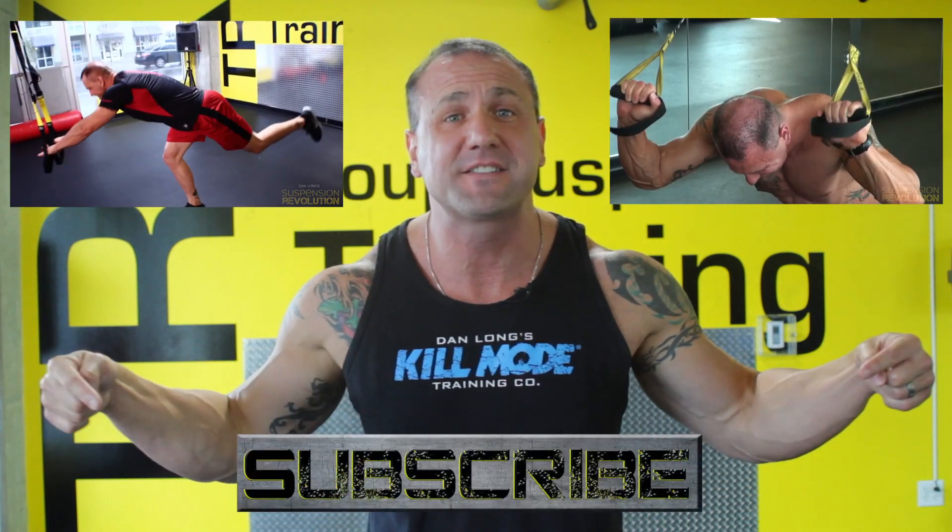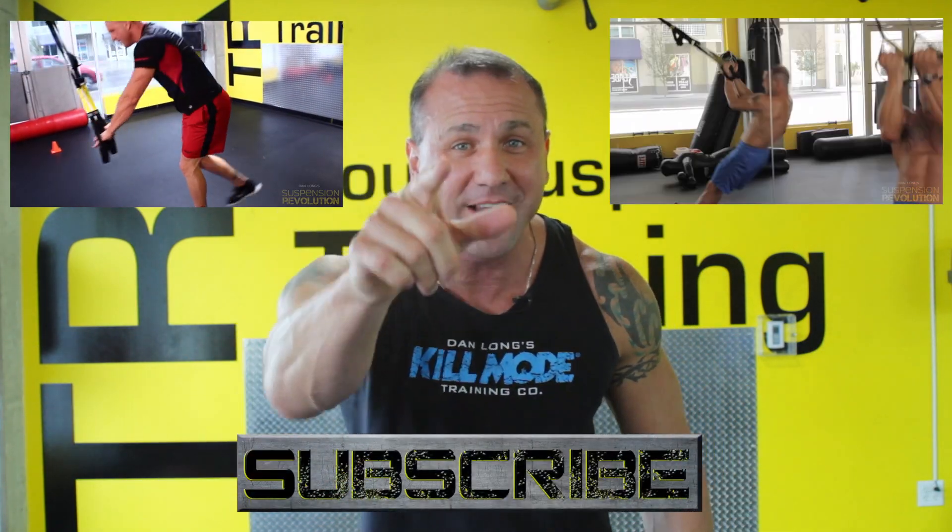All right, thank you so much for watching. If you're serious about your body and you want sick results, I want you to click on this video, and as always, don't forget to subscribe. I'll see you again real soon.